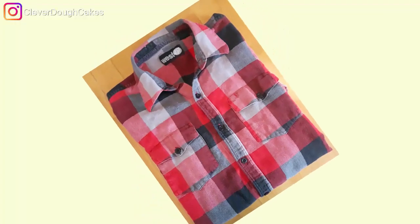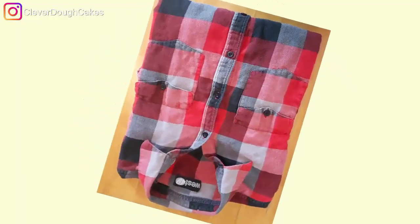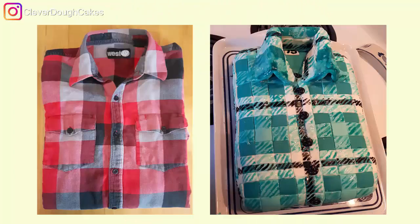My daughter Sandy absolutely loves plaid — plaid shirts, plaid blankets, plaid anything. She's got about a gazillion plaid shirts of all different colors, but her very favorite color is blue. So for her 15th birthday I thought it would be really nice to make her a blue folded plaid shirt cake.